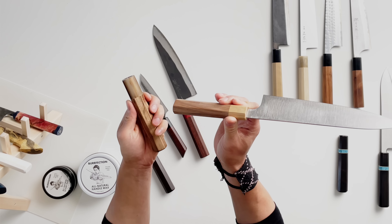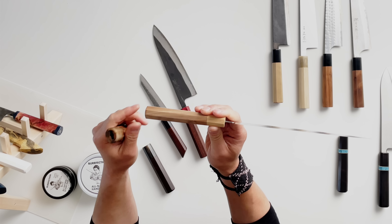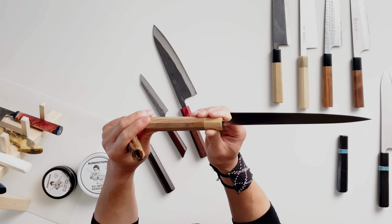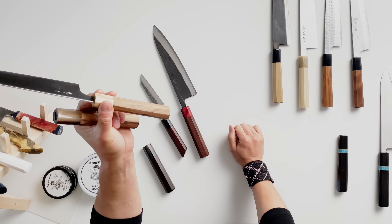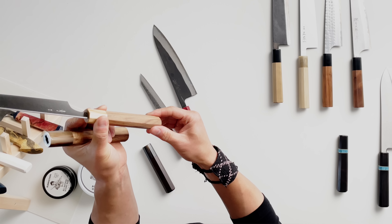You can see it's held up fairly well. It's lost a bit of sheen but the overall structure and integrity of the wood is still there. There are no funny bumps and nothing that would require any sort of repair. So it's held up really well.